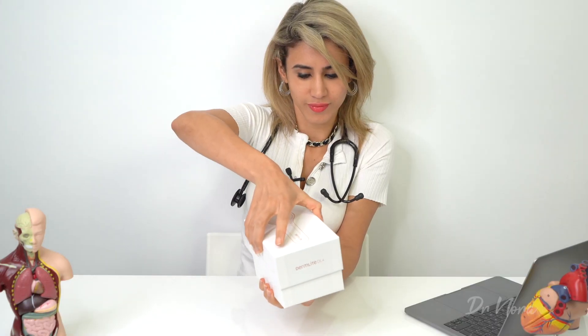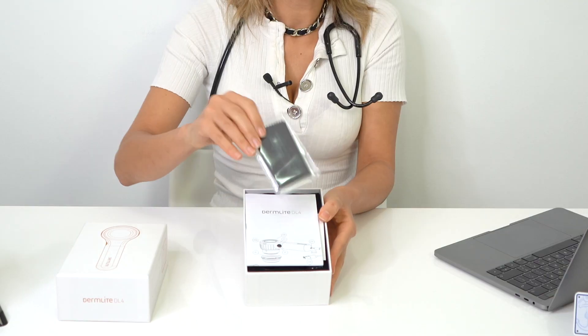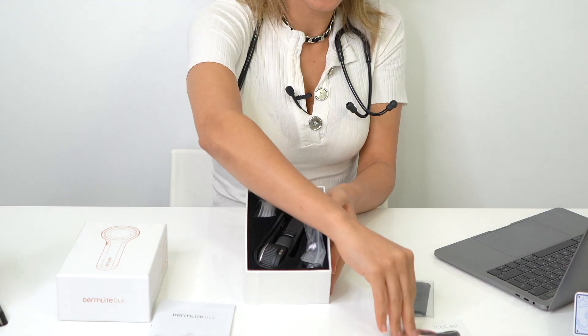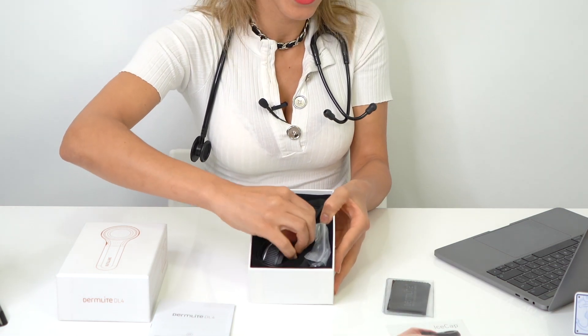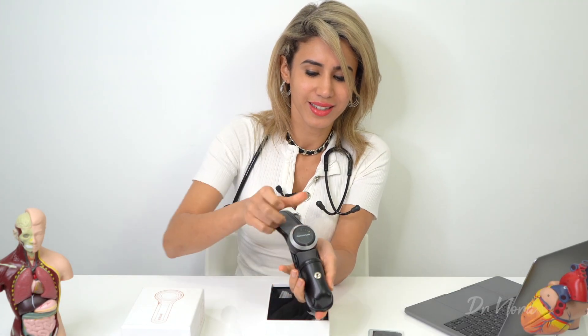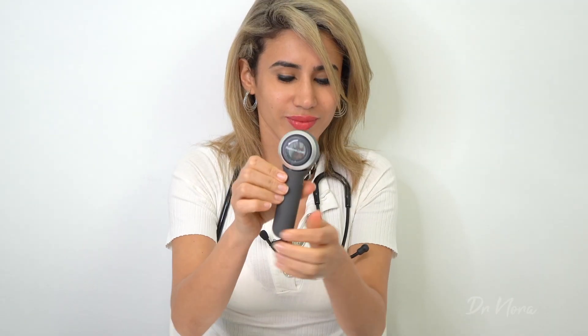So with me here I've got the Dermlight DL4 — let's take a look inside the box. Inside you get a lens wipe, an instruction manual, some lens caps, and of course the pièce de résistance: the actual dermoscope itself, which comes with its own leather carry case and that beautiful handheld device. Additionally you get a USB charging cable which you can plug into your computer to charge it on the go, and some disposable ice caps which are vital to prevent cross-contamination between patients — you place these on your dermoscope and then chuck them away after each patient.